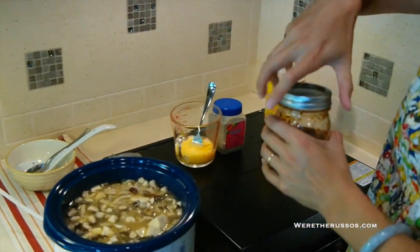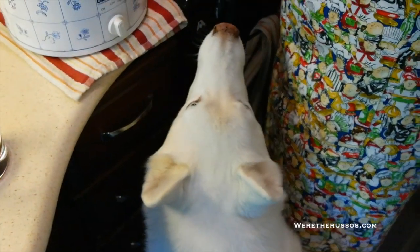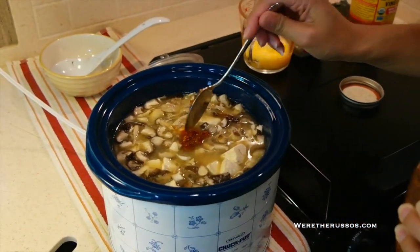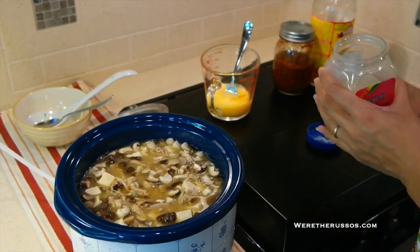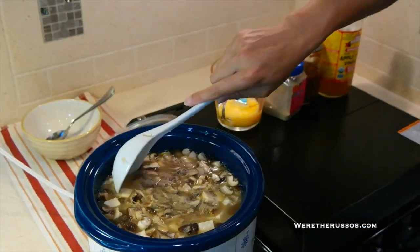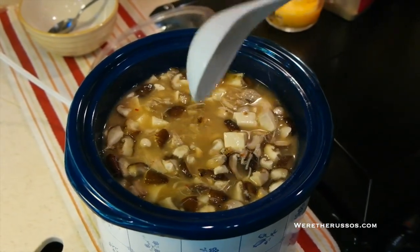First I'm going to add some homemade chili sauce — if you have sambal, you can use sambal. I'm putting about a teaspoon of homemade hot sauce. To that I'm also going to sprinkle some white pepper, which is a key ingredient in hot and sour soup. I also added about a cup of water to add a little more broth since it was pretty thick.